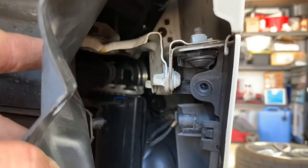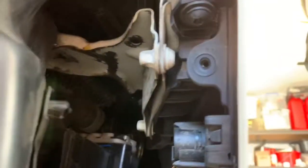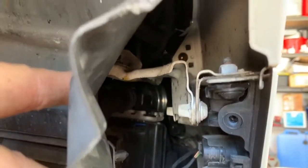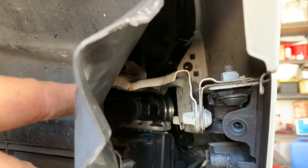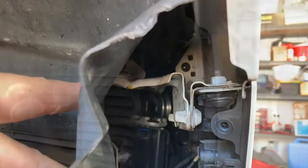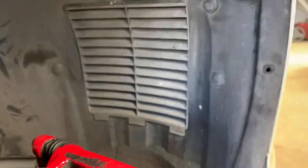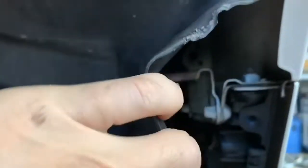Pull back the guard inner guard liner and you can see a fastener that needs to come undone. Reach in there and undo it — it's another Torx. Do that on both sides. The bolts right at the front and in the corner are T30s, so you need the larger socket. I've got a ratchet with a bunch of extensions.